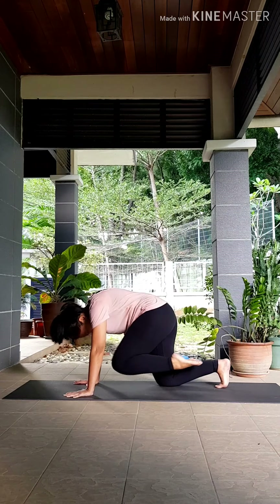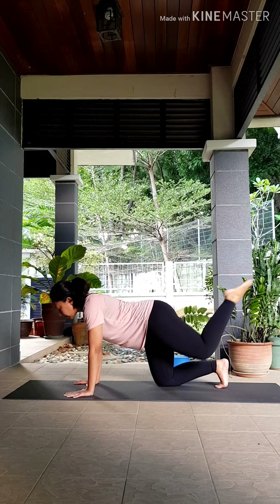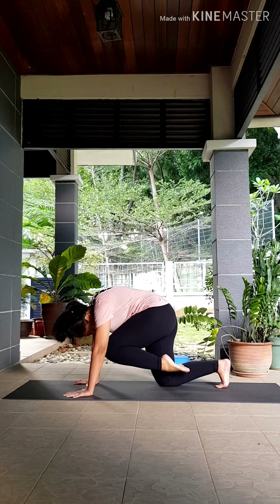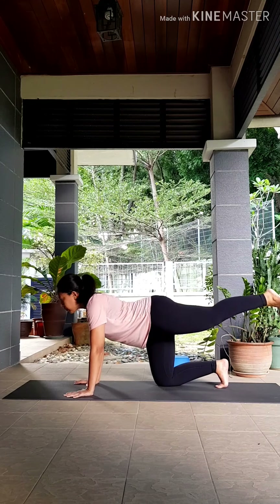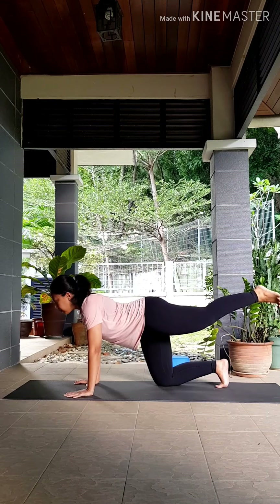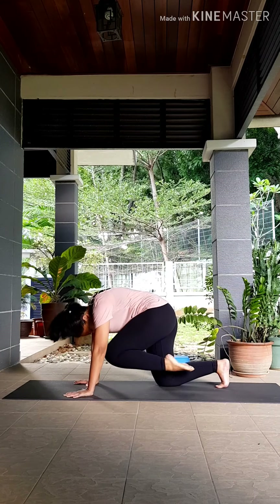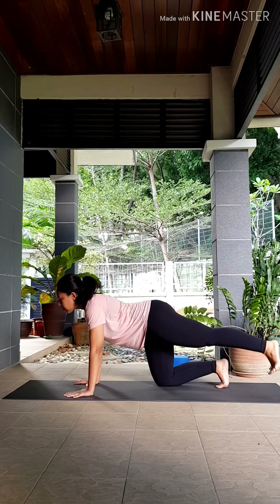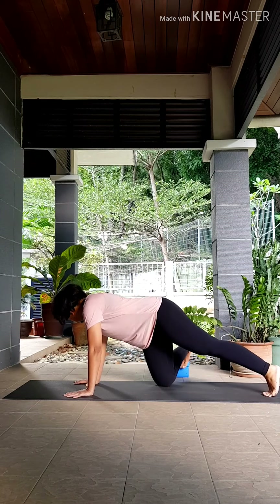Inhale, extend. Exhale — two. Inhale, exhale — three. Inhale, fully exhale all the air out. Last one, exhale. Inhale to extend, lower that left leg down. Let's come into that modified side plank.